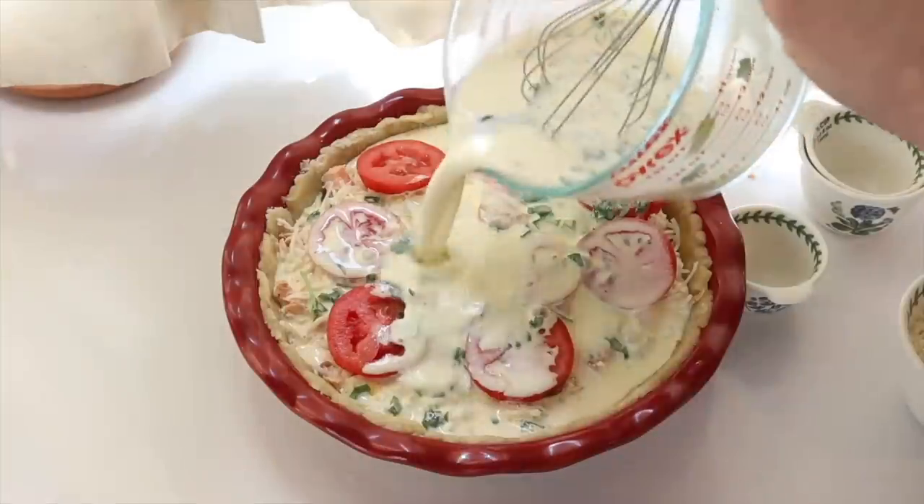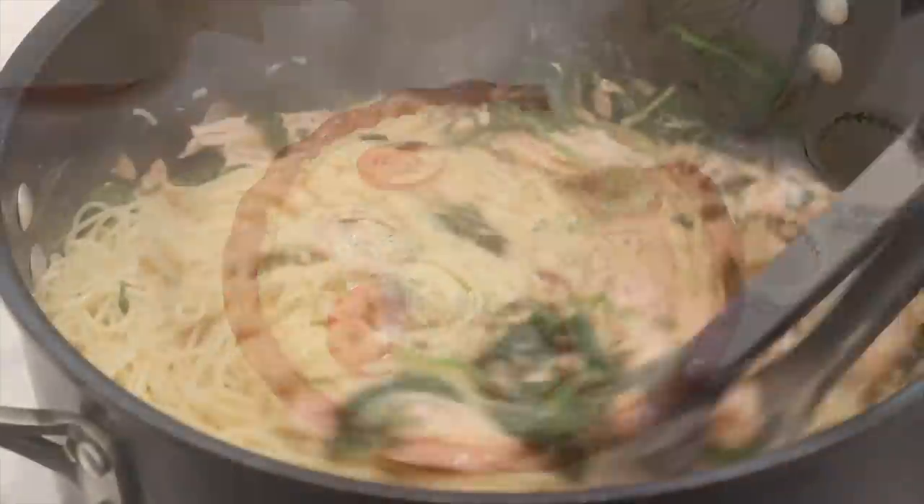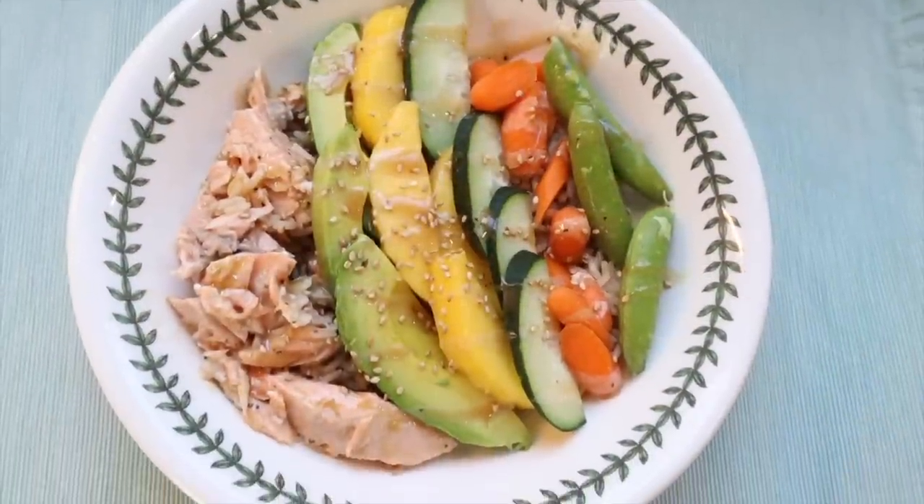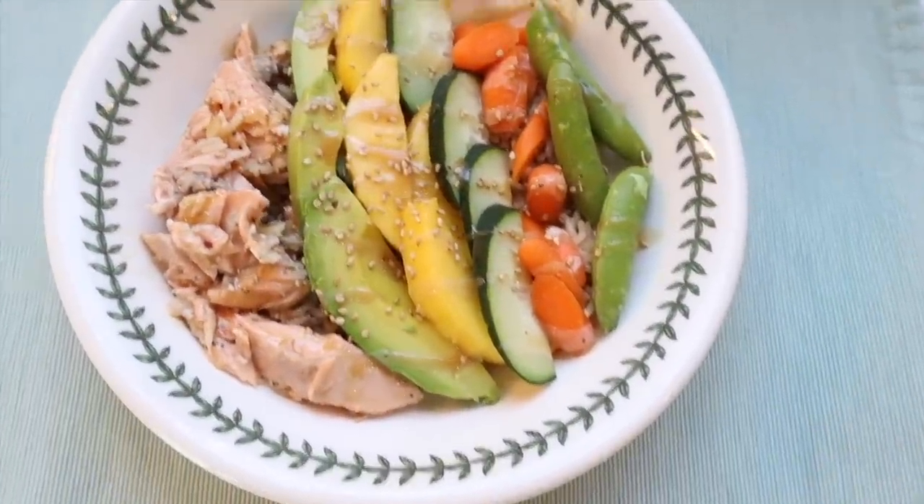Hello everyone, Jennifer L. Scott here and welcome to The Daily Connoisseur. I have another What's for Dinner video for you today and this time we're focusing on salmon. I'm sharing some recipes that are a little different and unique — maybe you wouldn't have thought to make them with salmon, because I think we can all burn out on salmon. We're tired of the typical glazed salmon recipe. Today we are going to make salmon quiche, creamy salmon pasta with spinach, and sesame salmon bowls with avocado. Let's jump right in.